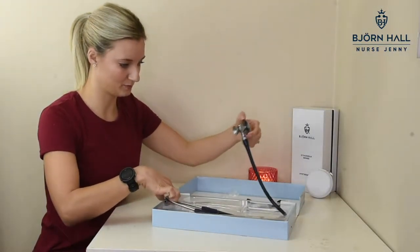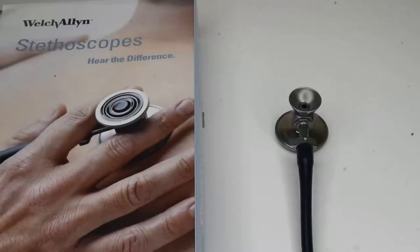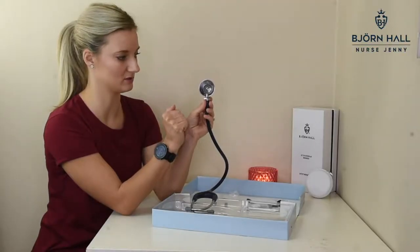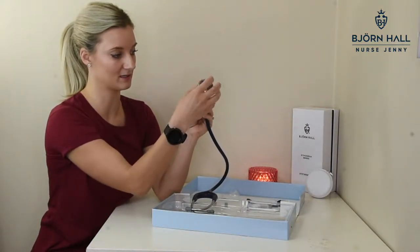Now we've got the stethoscope — that looks like that. See this bit on the front of the box? It's got like a pediatric chest piece, but this is not a pediatric chest piece, it just looks like that. And you don't get one that you can screw on — this does screw off, but you don't get that extra bit to screw it on.